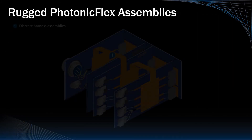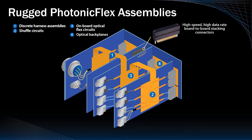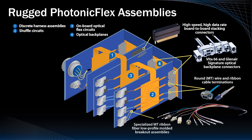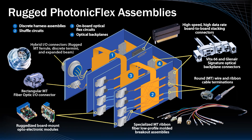This complete solution is unmatched in the industry and is suitable for discrete harness assembly applications, fiber optic shuffle circuits, on-board optical flex circuits, and optical backplanes. Glenair can supply literally every optical and electrical component element, from board-to-board stacking connectors, to electrical and optical backplane connectors, round wire and ribbon cable MT terminations, fiber optic breakout assemblies, ruggedized board mount photonic modules, harsh environment MT connectors, and hybrid board level and IO connectors with MT expanded beam prism lens technology.